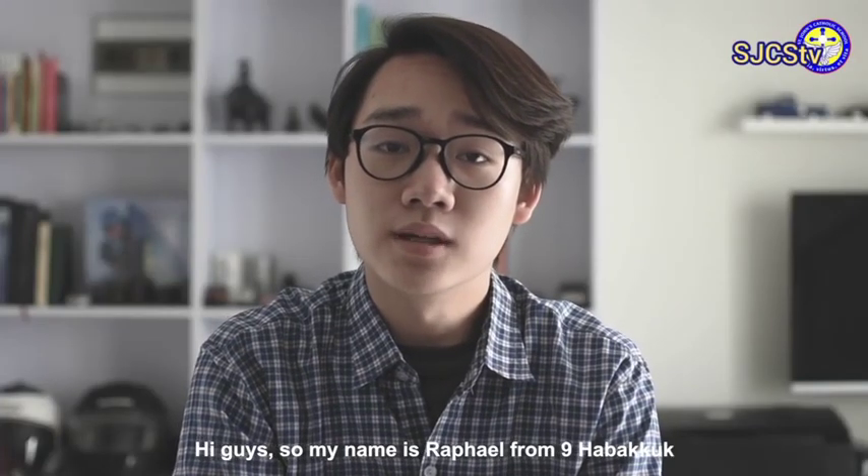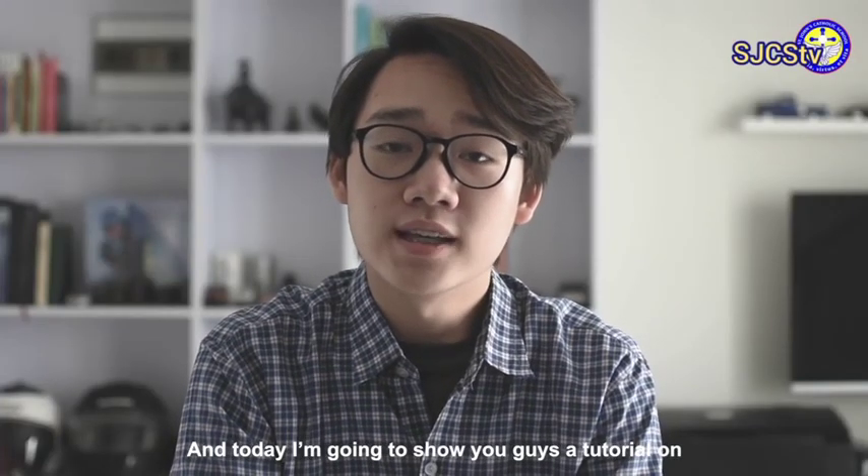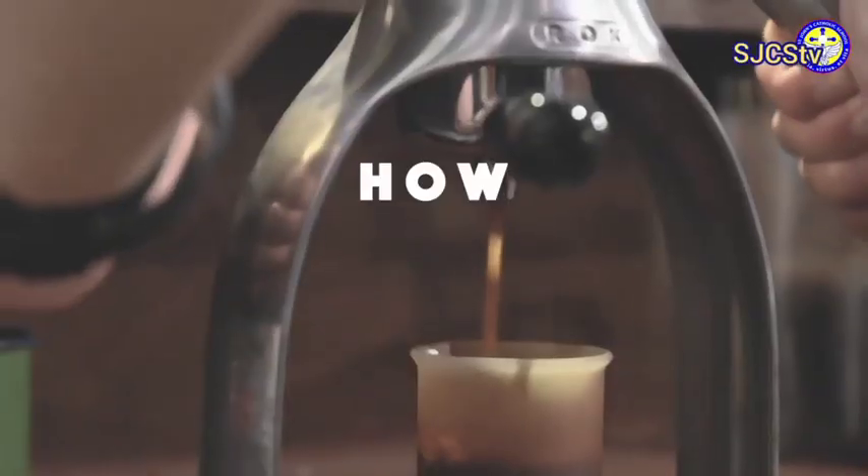Hi guys, my name is Rafael from Lain Habakkuk, and today I'm going to show you a tutorial on how to make coffee milk.